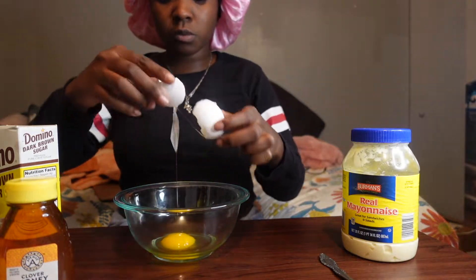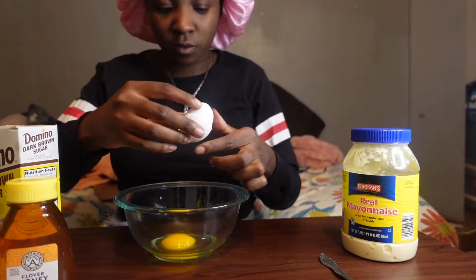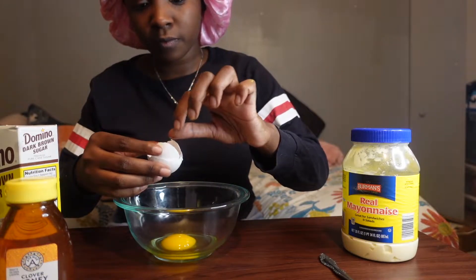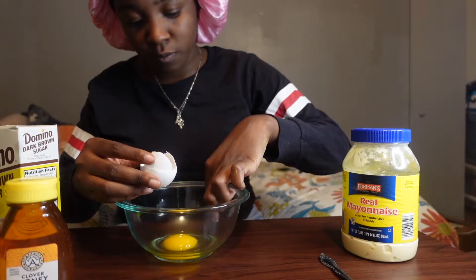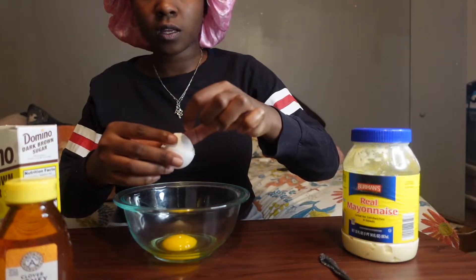Whoop, that didn't crack so good but it cracked. And then I got one more egg here so I'm just gonna get that out. Got that out.